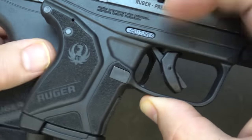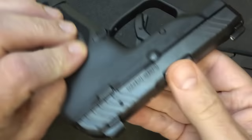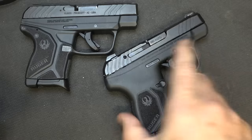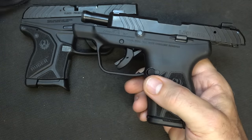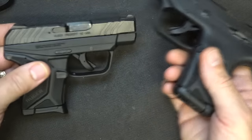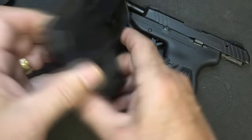With the LCP-2, you're pretty much stuck with the mag release placement. On the LCP Max, you're able to switch it to the other side, which gives you some advantages. The LCP Max does hold open on the last round, which is a big plus — the original LCP did not. The LCP-2 will do so if you're using LCP-2 magazines, even though those are compatible with standard Ruger LCP magazines.